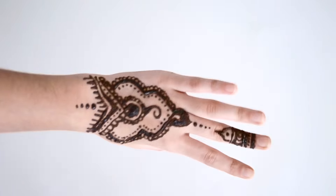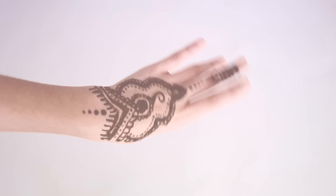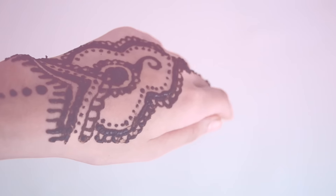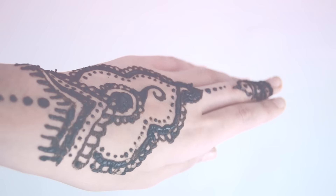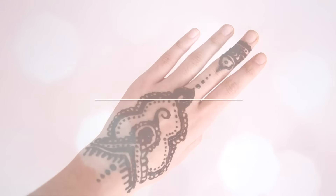Hey guys, I have an awesome DIY for you — DIY henna! Henna has been trending everywhere, it's really tumblr-y, traditional and super cute. If you know me, you know that I love anything henna-design-y; I draw it all over the place, especially with Sharpies.